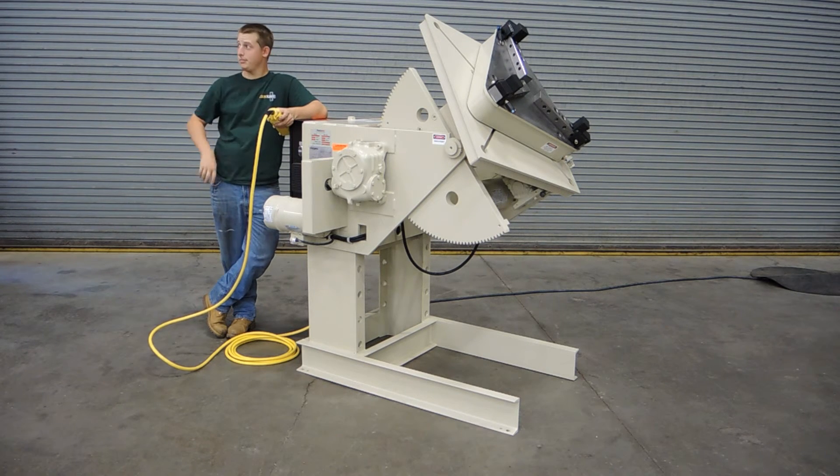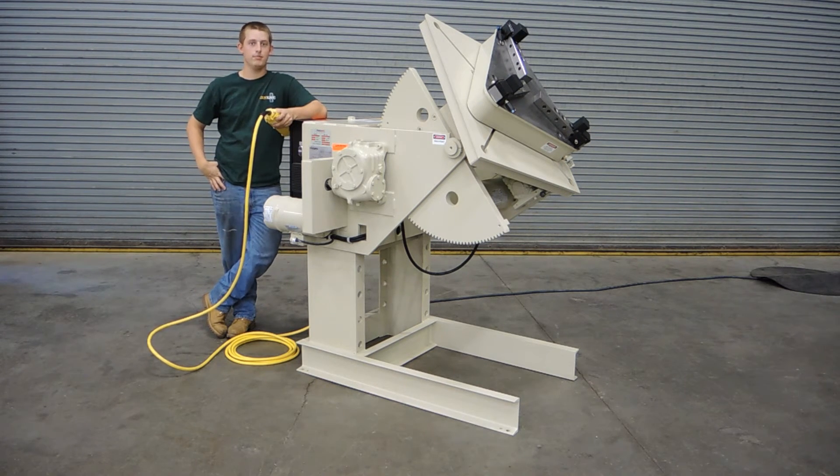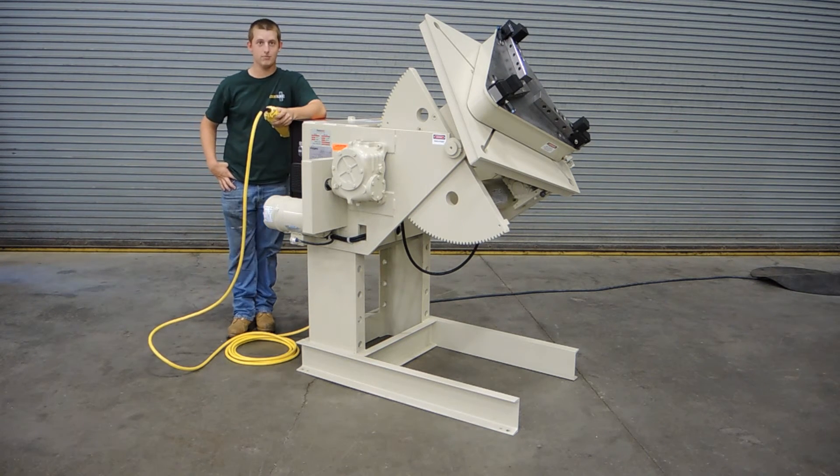That is a basic overview of the Panjuris 30-6 AB, which is a positioner built here in the United States in St. Louis, Missouri, by the Panjuris Company. Thank you, and have a good day.